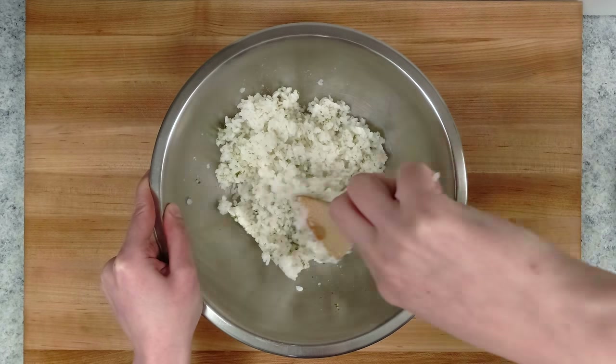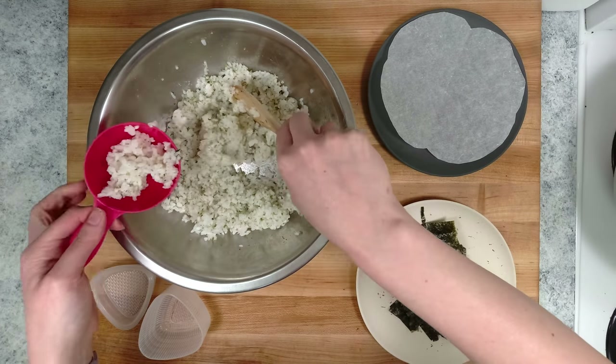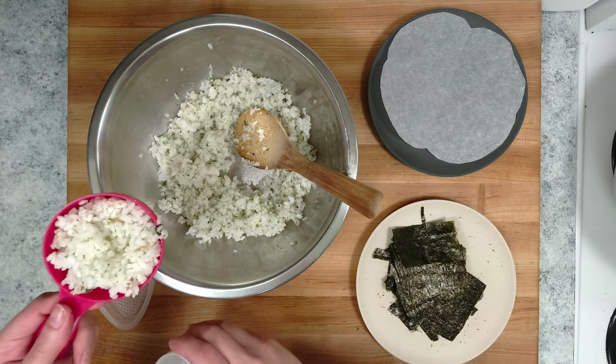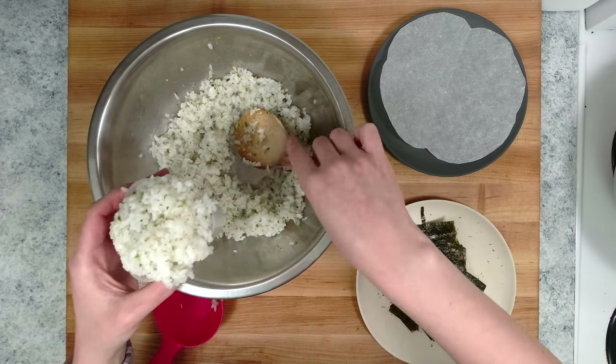I've put one third into a bowl so that I can mix in the furikake. This particular one has sesame seeds, sugar and seaweed. I got this onigiri mold from the Asian market, but there are other methods which I will demonstrate later.